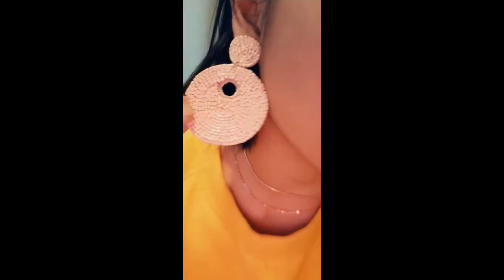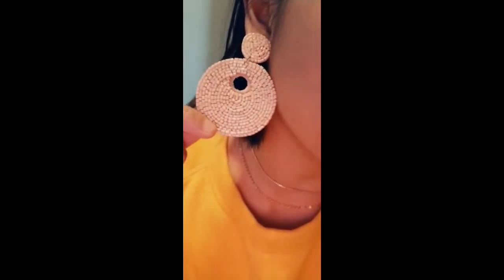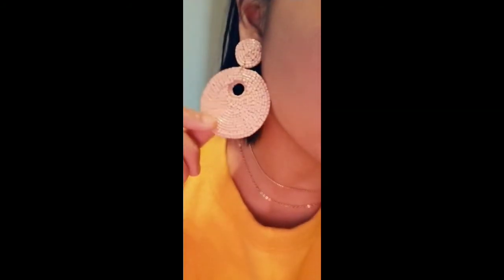First up we have these beautiful round detailed earrings. Check out the detail — you can see that from afar, let me give you a close-up. Look at that detailing, how beautiful is that! The back is velvet, as always with the detailed earrings, but the work on this is so beautiful. The salmon color, peachy tone vibes — definitely a staple this spring.